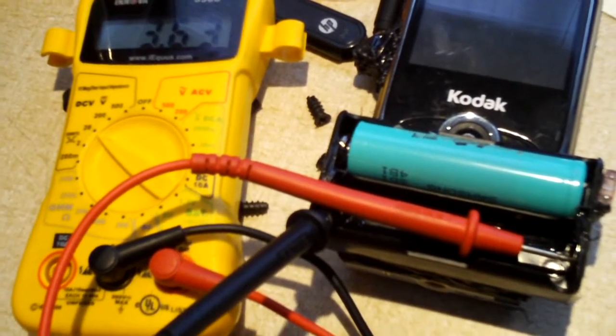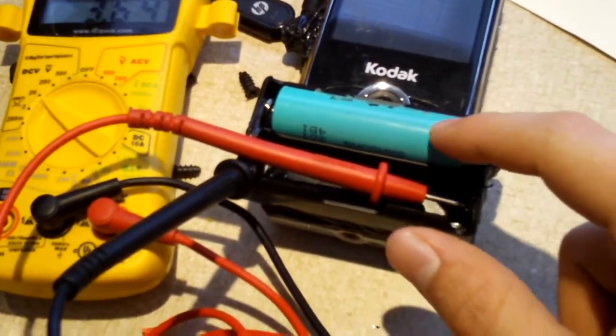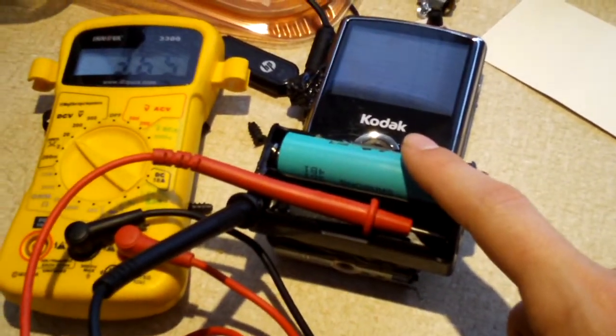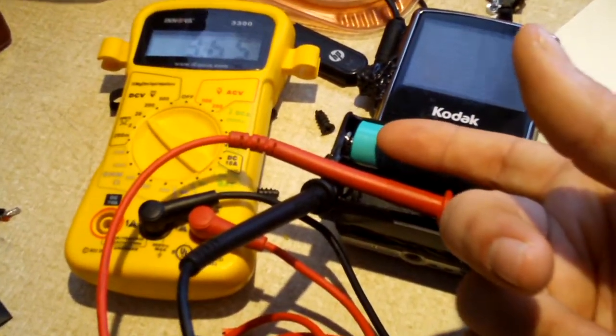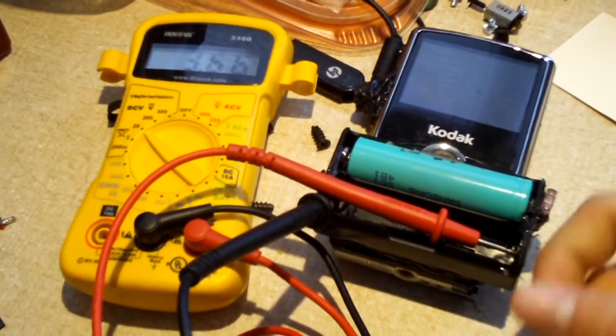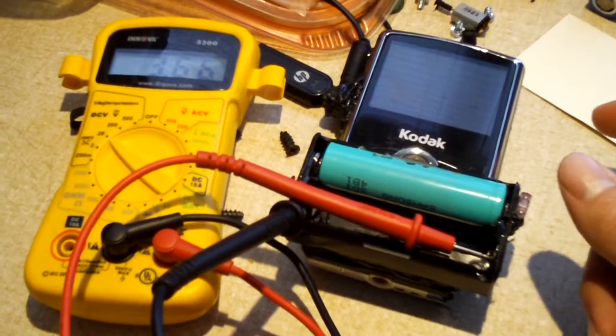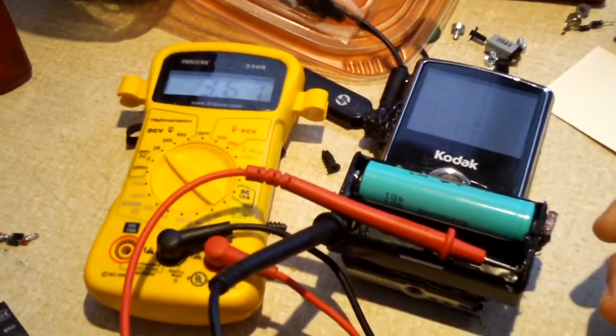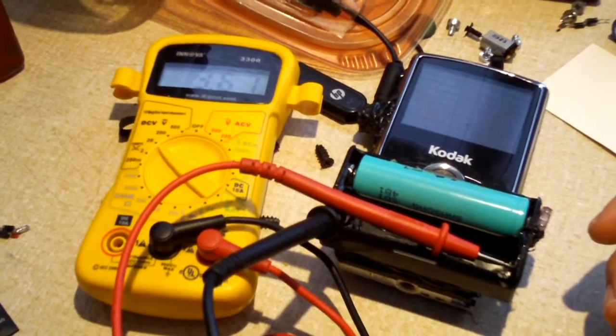Okay guys, just to put into perspective how bad this one Samsung cell is — one of the two that was sitting at 3.7 volts — I popped it into the modified Zi6 and got a whopping one minute fifteen seconds of HD 60fps footage out of it. Yeah, guys.